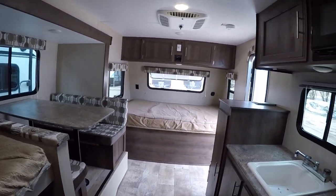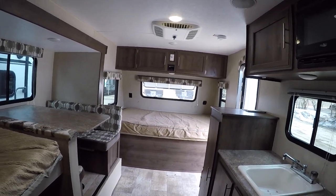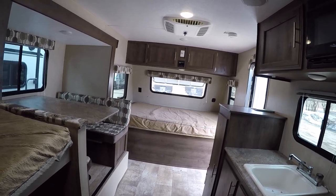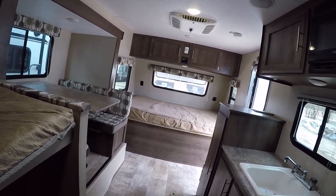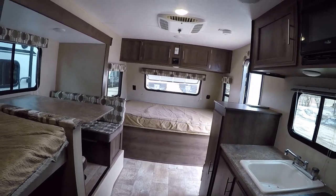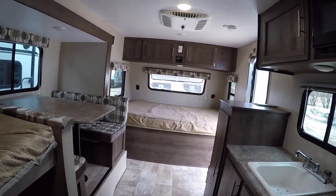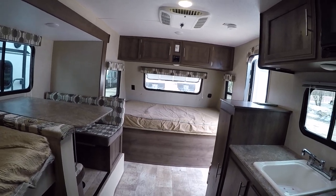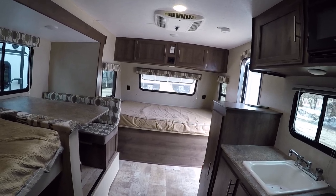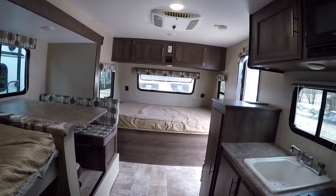So here is our nice lightweight 2017 Sportsman Classic 181BH — really nice model, very lightweight. You get a lot for the money and the weight here, definitely. My name is Josh. You can reach me at 414-281-6330. Please feel free to check our website for current pricing and stock availability at advancedcamping.com. If you like this video and want to see more, please feel free to subscribe to our YouTube channel. Thank you and have a great day.